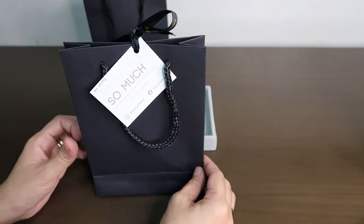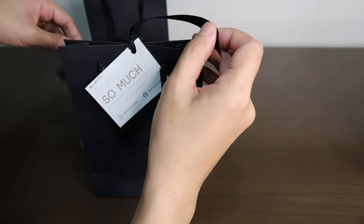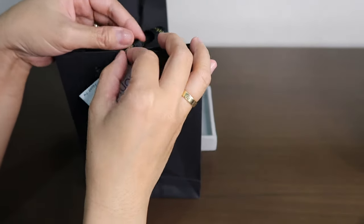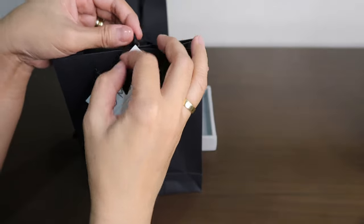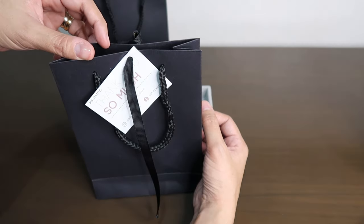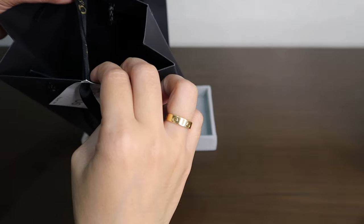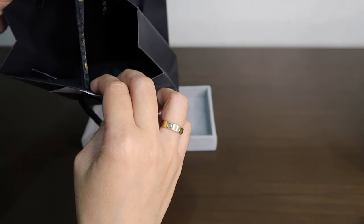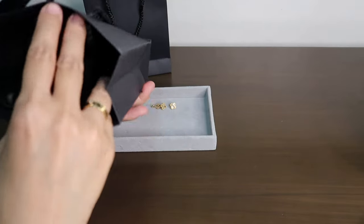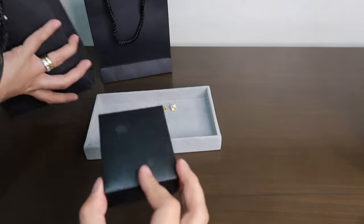I'm very excited to get this one after getting the earrings and pendant. I'm very excited to have this — it is really also very pretty. When I was buying I was deciding on whether to get the five motif bracelet or the five motif necklace, but I decided to get the bracelet instead of the necklace, and I'll share why later.